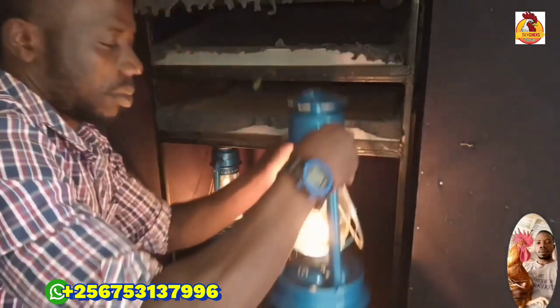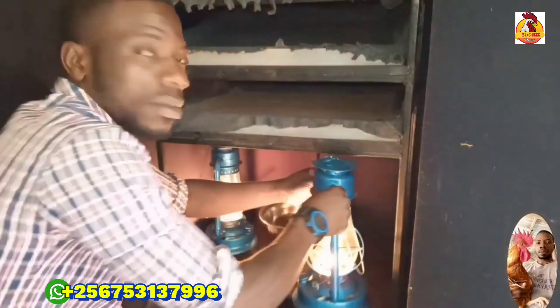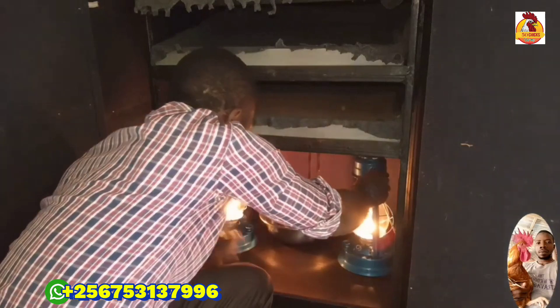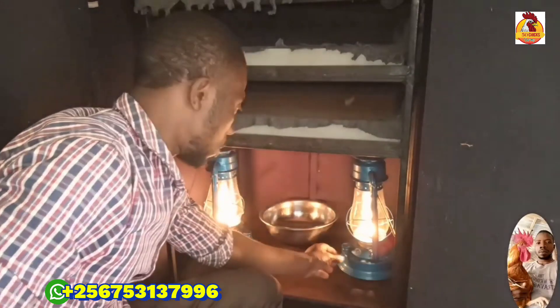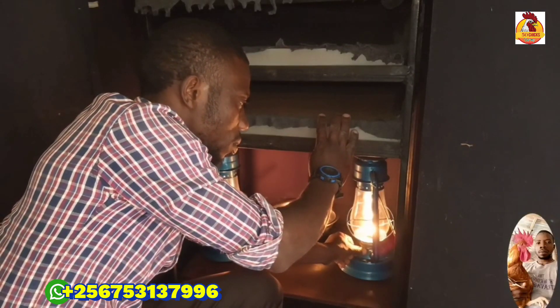Yes, I light kerosene lamps in the incubator three hours before I place the eggs. As you know very well, this incubator uses just kerosene lamps to generate temperatures inside the incubator. I use these three hours to maintain temperatures.